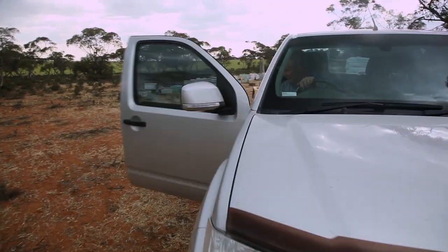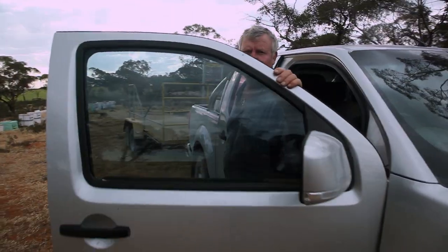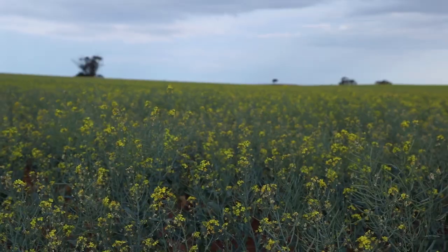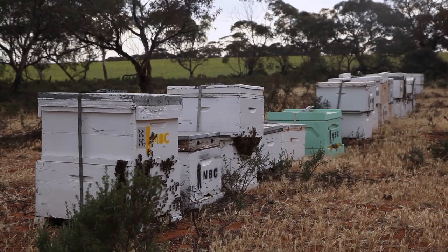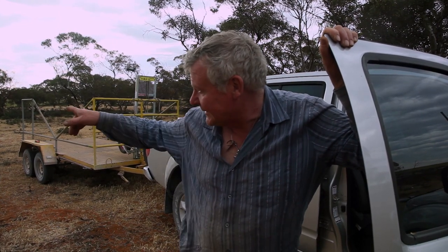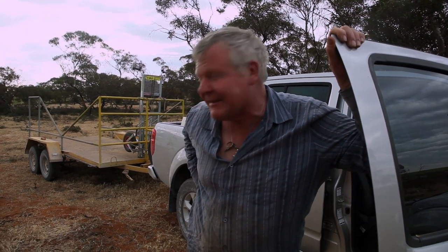Oh my goodness. Well, I think it's been a pretty good idea. We've just brought them out here on a little bit of canola just to boost them up a bit, and they've gone off their chops. So I've split them in half. And we're gonna try and put them in some semblance of order so as when we get up tomorrow morning, we're gonna lay them all out nice and pretty. But as you can see, they're getting a bit excited. So hopefully we haven't got too many that are gonna swarm on us.